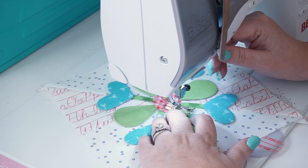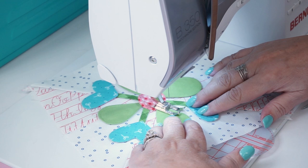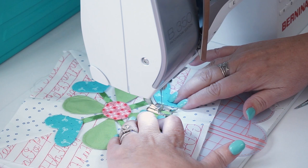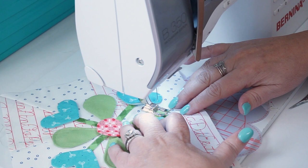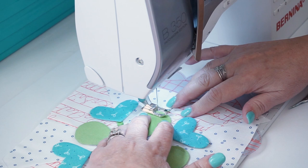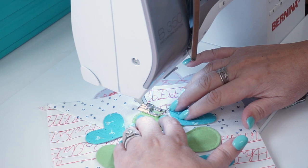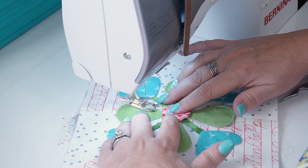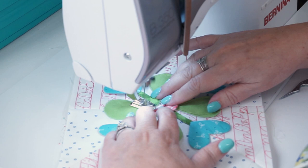It's important to use an open-toed foot so you can see exactly where your needle lands. This takes just a little bit longer, but it's more secure because it's tacking the edges down. On this one you can also change your bobbin — sometimes with a zigzag it pulls up the bobbin thread, so you can change it to green or the same as your top thread. You can use invisible thread if you'd like, but I don't because I like to press my work.